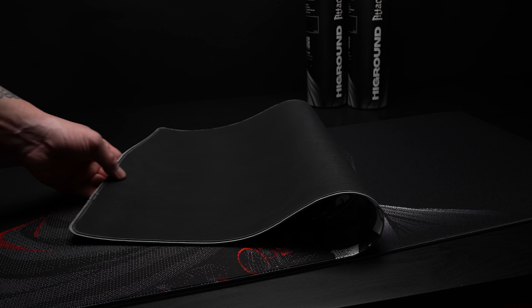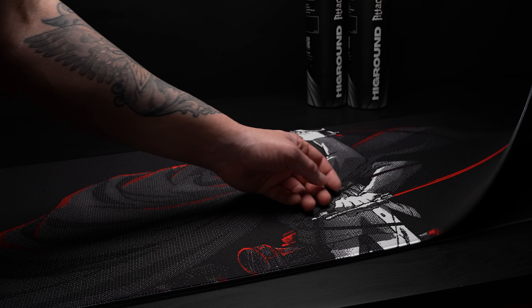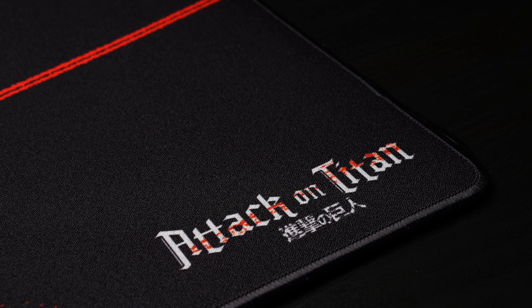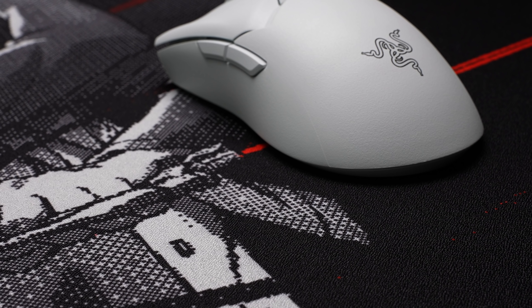The pads are 900 by 400 millimeters and are surprisingly good. They come packaged in a tube, so there's no wave at all when they roll out — totally flat. The printing looks great. High Ground logo in one corner, AOT logo in the lower right corner. These are rubber-backed, three millimeter thick. They have stitched edges that are really flat to the pad, really nice, consistent stitching. The surface and the stitching kind of feel like a Fanatic Dash, so these are totally suitable for gaming and not just aesthetic. It was a nice surprise. These are priced at 50 bucks, so you're definitely paying that collab tax, but you're getting a quality pad that's actually functional.